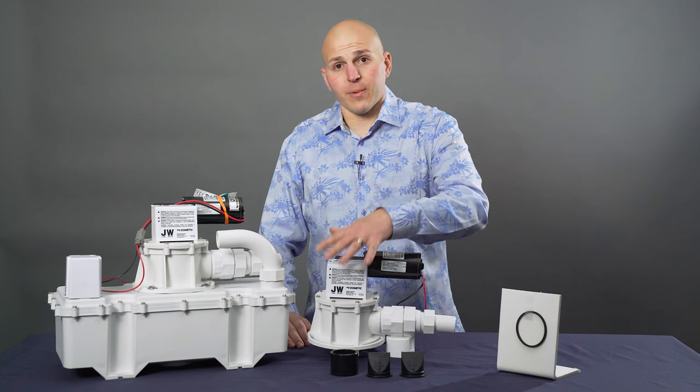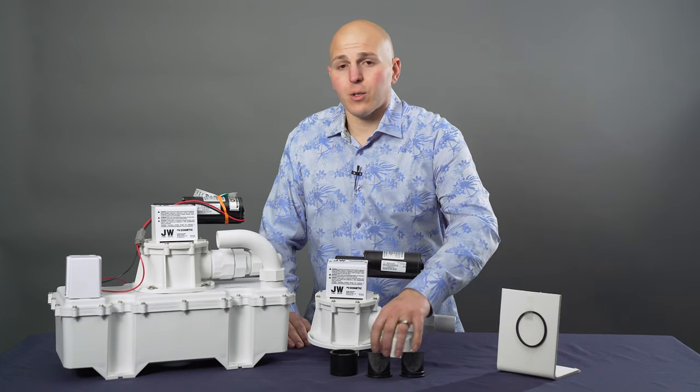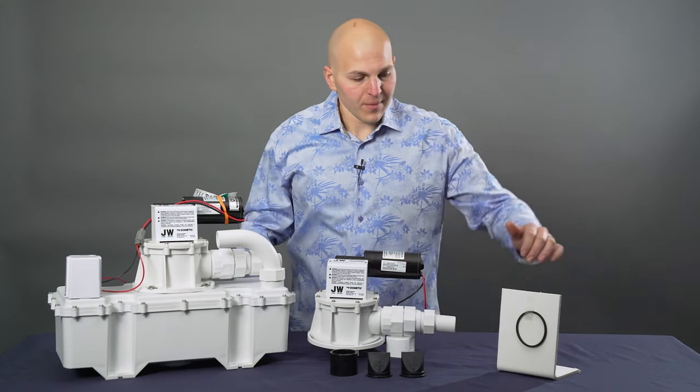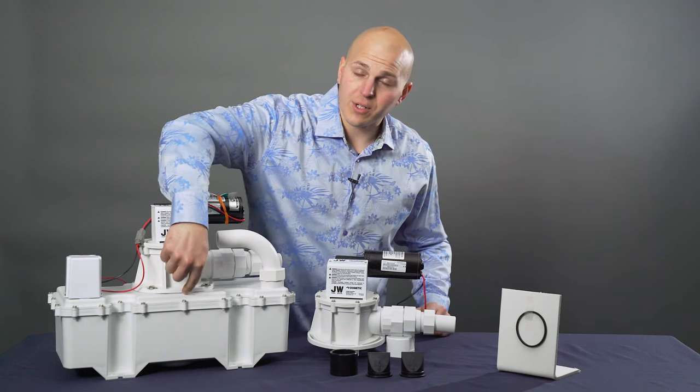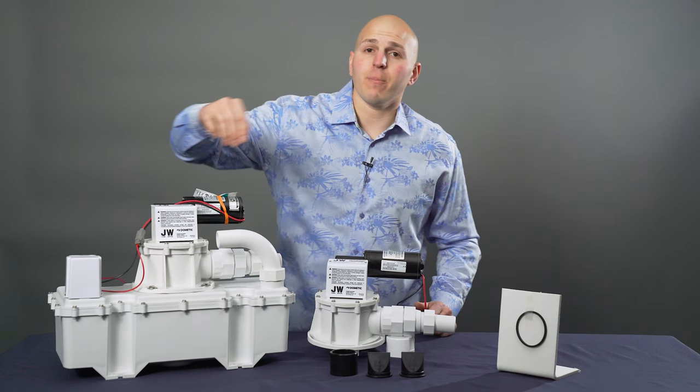You get the whole entire pump completely assembled, as well as a duckbill valve collar and the two duckbill valves that go inside the tank. You also get the pump-to-tank o-ring, which sits right here between the top of the tank and the bottom of the pump body.